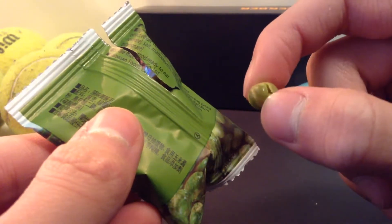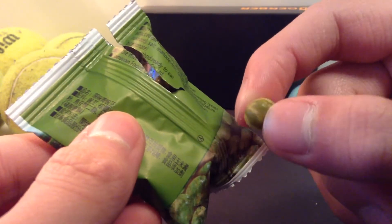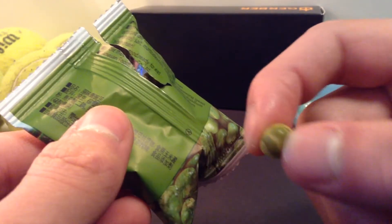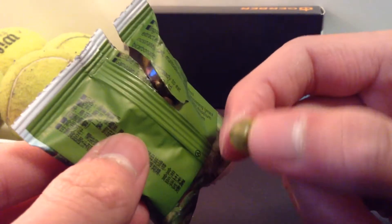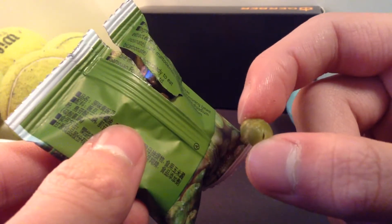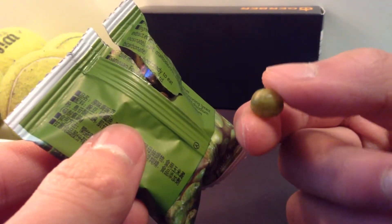Here we go. It's really hard to bite them in half to show you the inside. But the inside is basically the inside of a pea, just a bit more crispy. I think what they do is they put oil and they fry these, and they become kind of like chips. I think that's how they prepare or manufacture them.